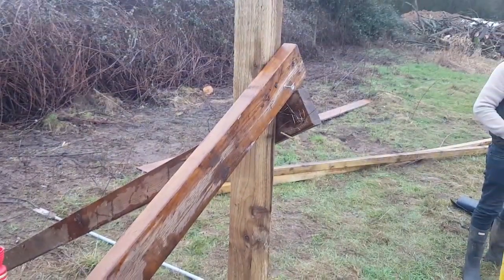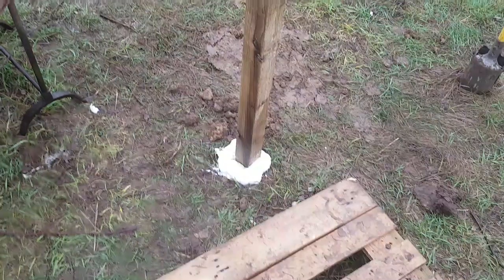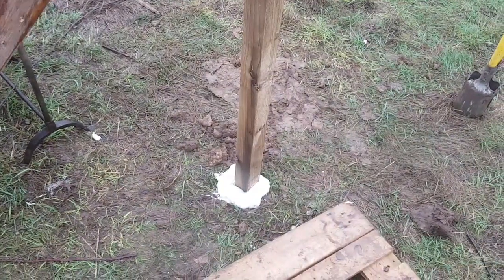And here we have it — post in, a bit of bracing on to hold it whilst the foam sets. That's it, job done. Till next time.